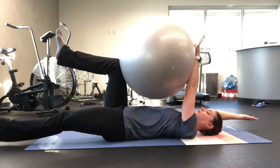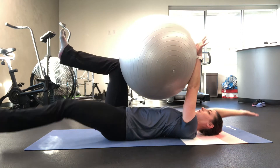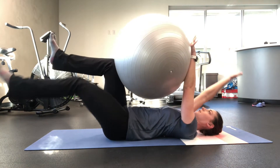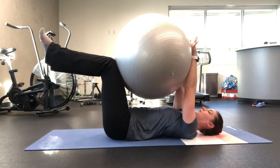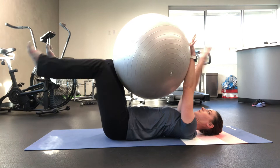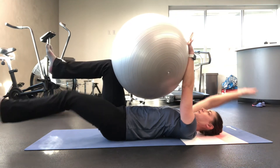Perform the Dying Bug motion while maintaining the physio ball between your forearm and the top of your knee. Extend the opposite leg and arm as close to the floor as you can without letting your low back arch off the floor.